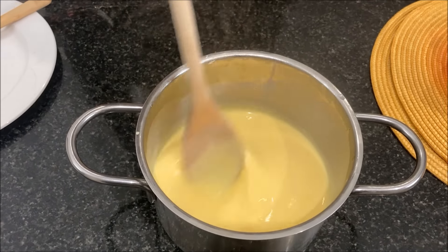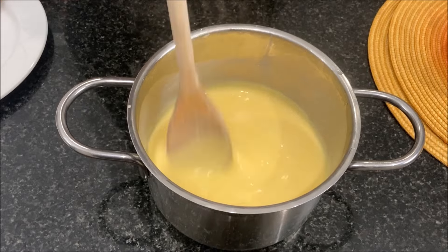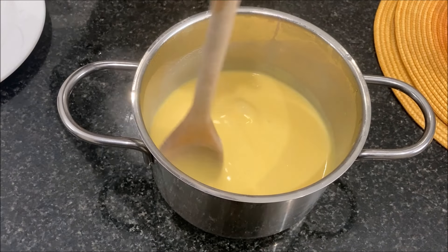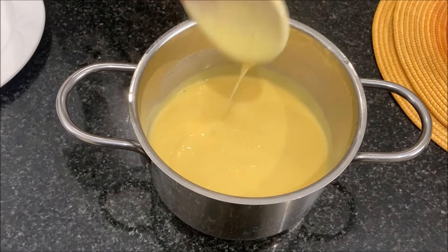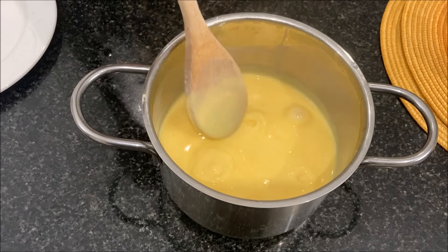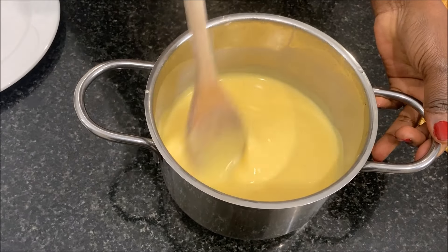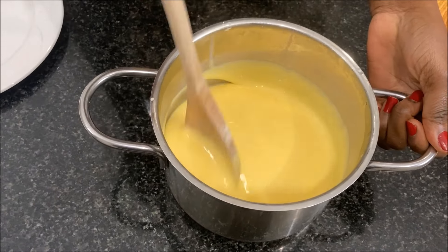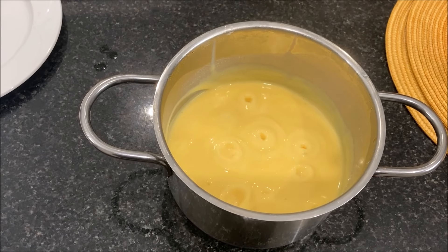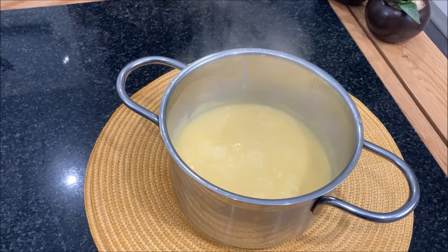For the first 3 minutes, stir continuously to avoid lumps and after you've achieved a silky smooth consistency, leave it on a low heat to cook through for about 3 minutes and then set it aside to cool down. You can also use the microwave to cook the custard — the choice is entirely up to you.